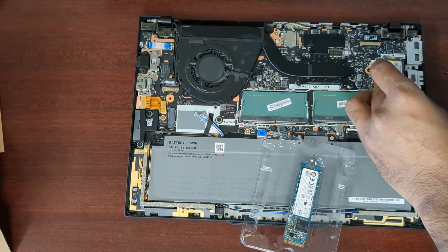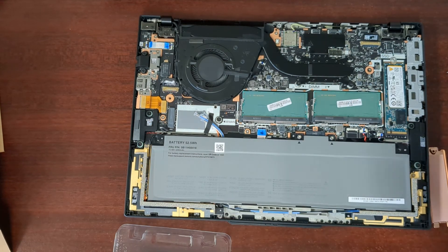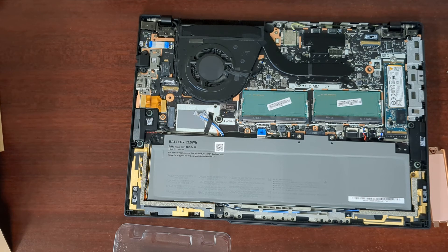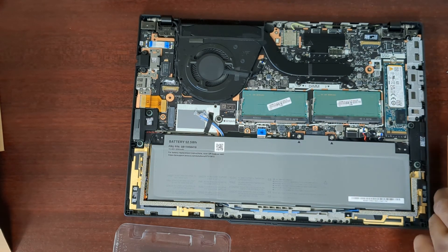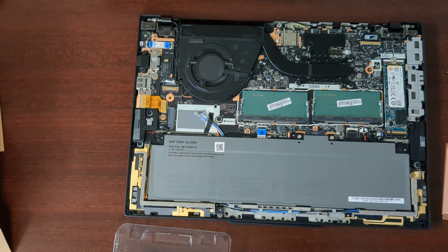Other than that, it just looks a lot different overall compared to past models, even though the ports are very similar. I'll just put that back in, the shield back on, and then put it back together. And that's it.